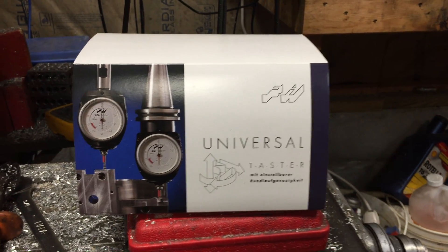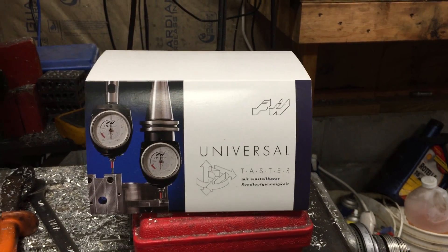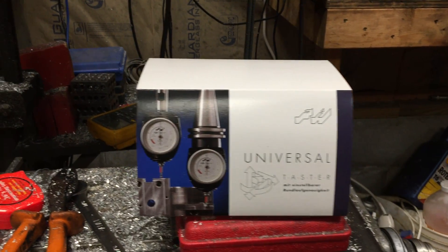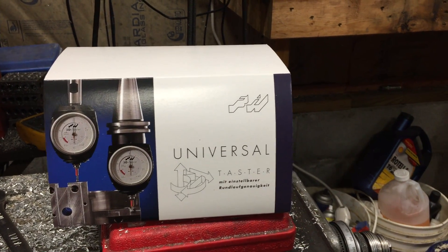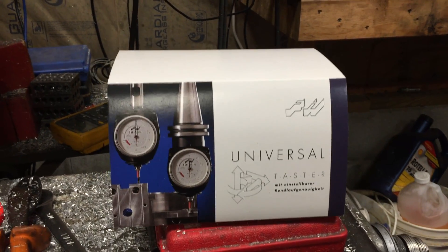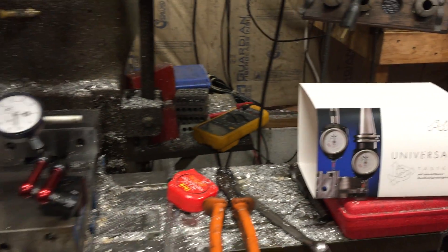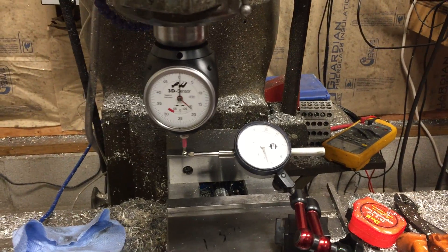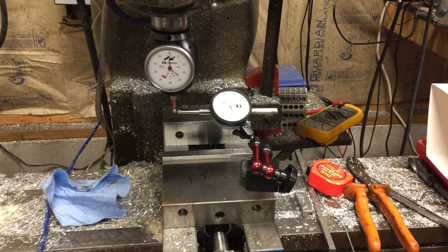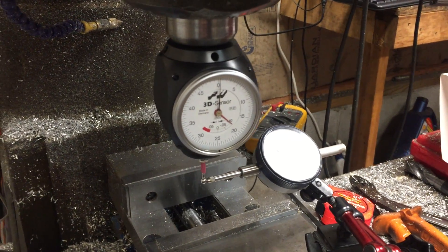We got a new tool in the mail — actually came in yesterday on Friday. I ordered this from All Industry Tool Supply on eBay, it was $388.07 to ship it. We ordered it Wednesday afternoon at 2 p.m. and it came in the mail on Friday by 2 p.m., which I was truly amazed at. I think it came with three-day priority shipping free.